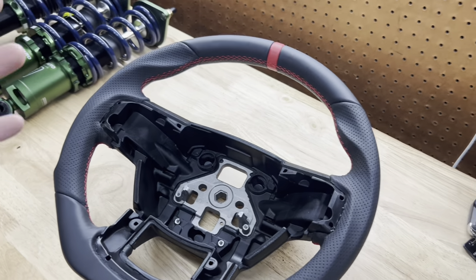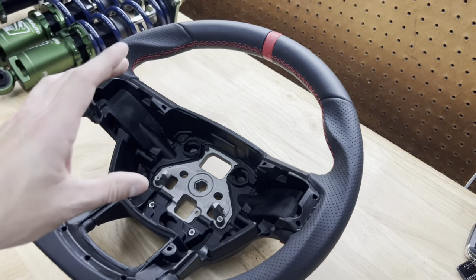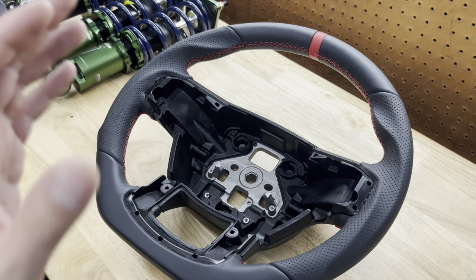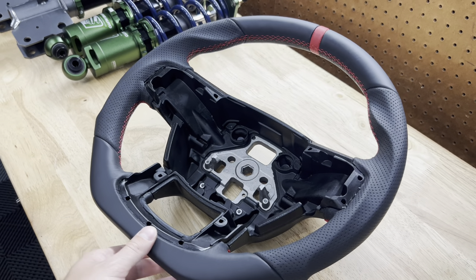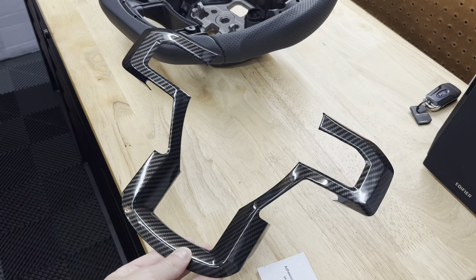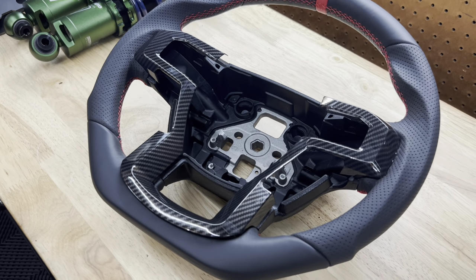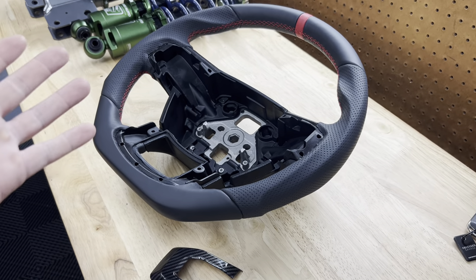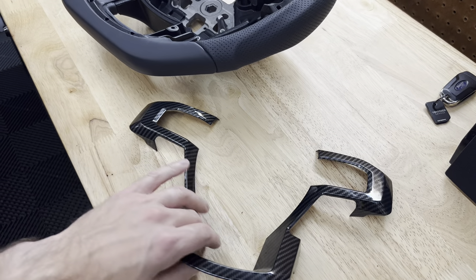It has a nice red leather stripe at the top, red stitching, and perforated leather on the sides — a really nice wheel. You can also get it with carbon accents for only about $30–$40 more, though the carbon is hydro-dipped, not real. I didn't opt for that since I don't have any carbon on my truck and wanted to keep it simple with all leather. I did pick up some carbon trim separately though — it just adheres with double-sided tape, so I can remove it if I don't like it.